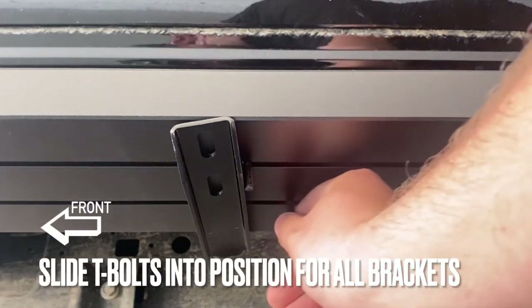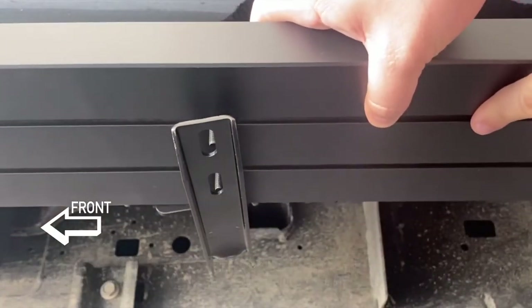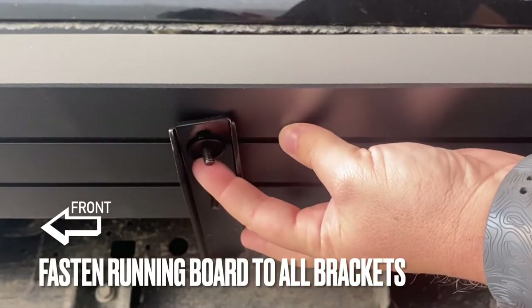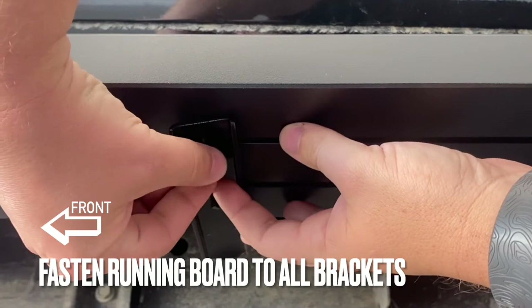With the T-bolts onto the brackets, we can see that we might have to move the T-bolts around before we fasten them. We're going to keep them loose until we're ready to final tighten everything.